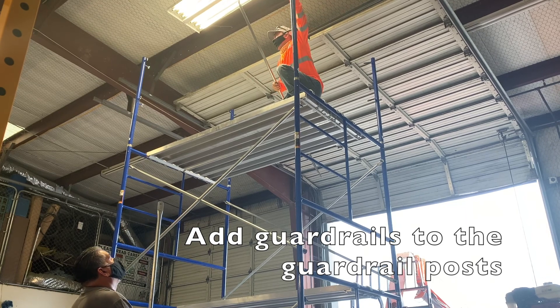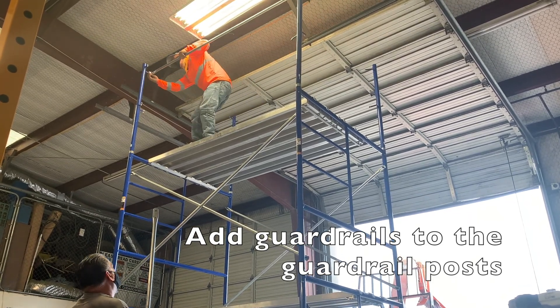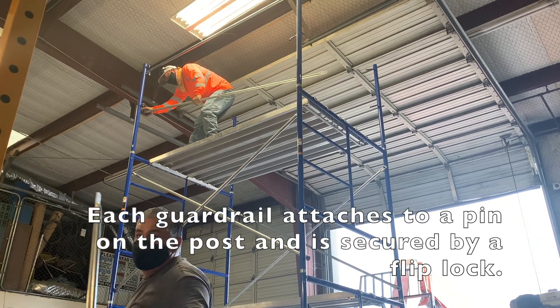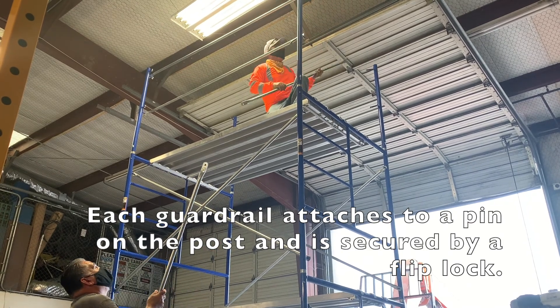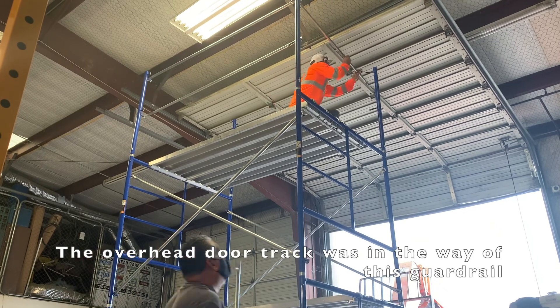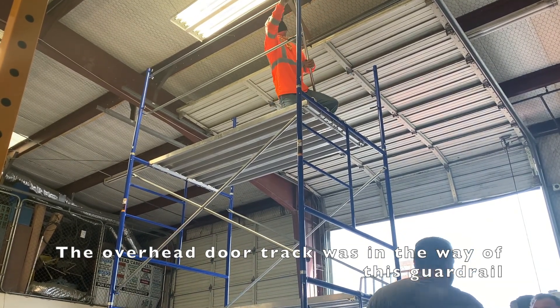Once your working platform is in place, you want to add your guardrails to the guardrail posts. These go into place in a similar way that the cross braces do, except they have a flip lock — you put them over a pin and then there is a lock that you manually flip down to secure into place.